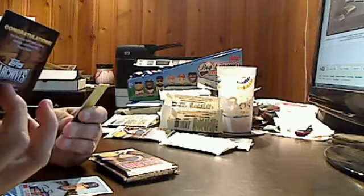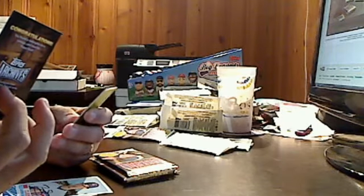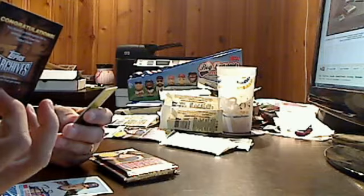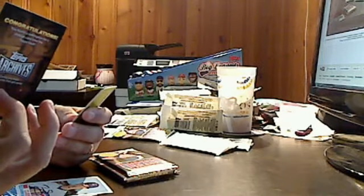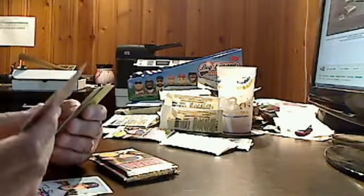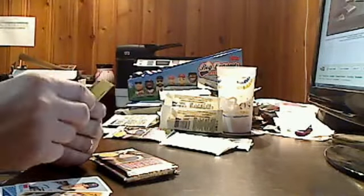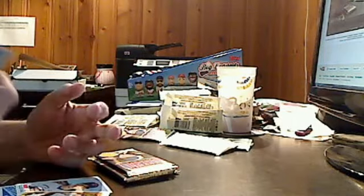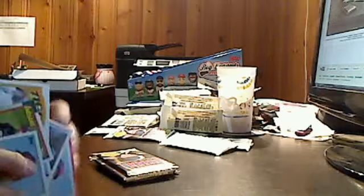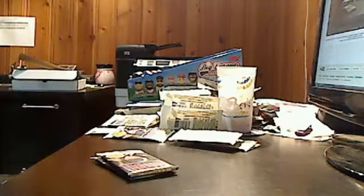The Topps Archives redemption card reads: 'Did Mom throw out your old cards? We'll get them back. Starting May 29th, take this card to your local hobby shop and redeem it for a special foil-wrapped vintage card from the Topps Vault. Enjoy ripping open the pack to see what vintage card you pulled.' So a Topps Archives Redemption card — very nice. I didn't even think about the redemption cards, but apparently they've got them.